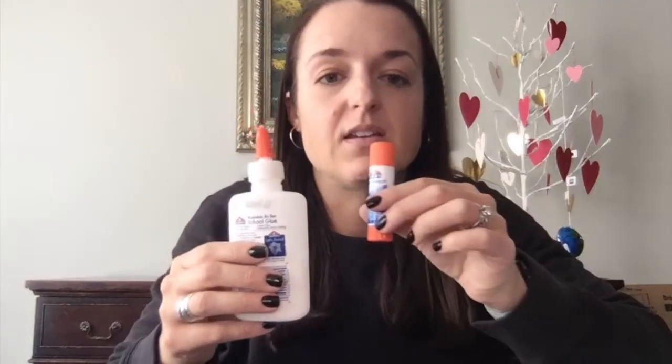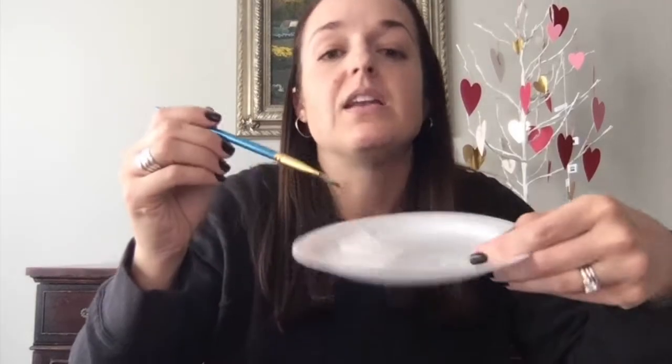I use liquid glue and stick glue. For the liquid glue, it's really nice and easy if you just get a plate, pour some school glue out on it, and use an old paintbrush to brush it onto the styrofoam ball. That's what I did.